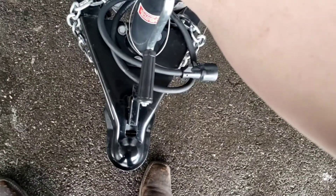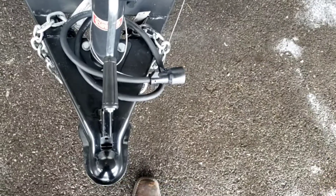Manual tongue jack — you can always opt for a power one. You can get it swapped over, but that's something you'd have to pay to do.